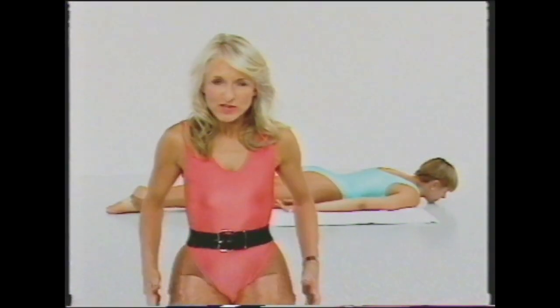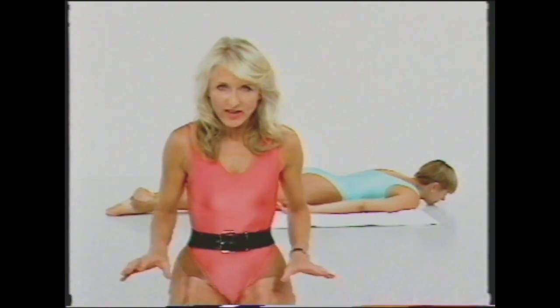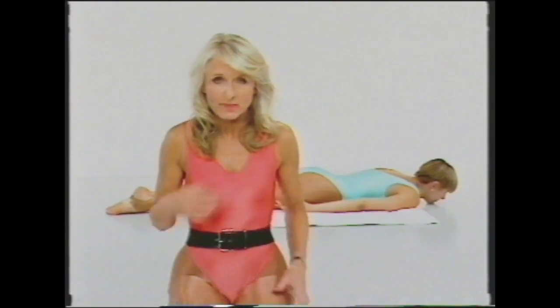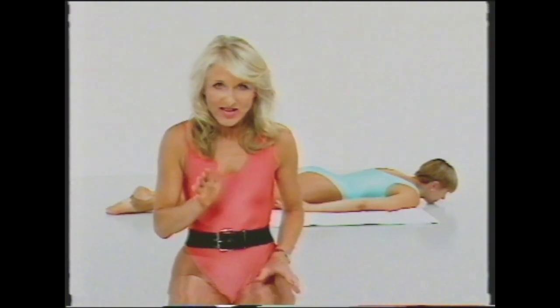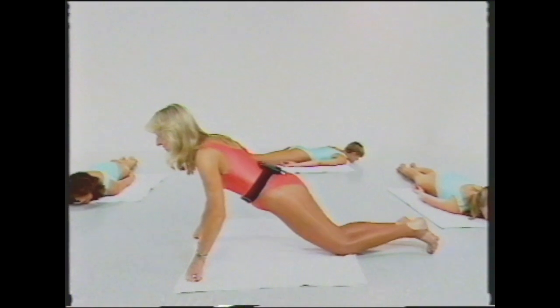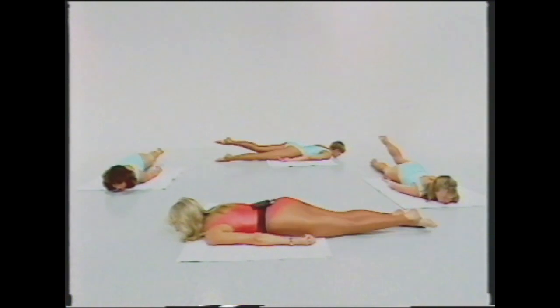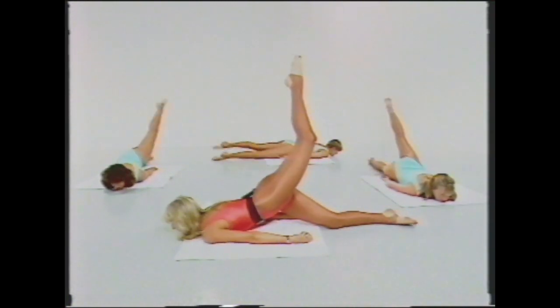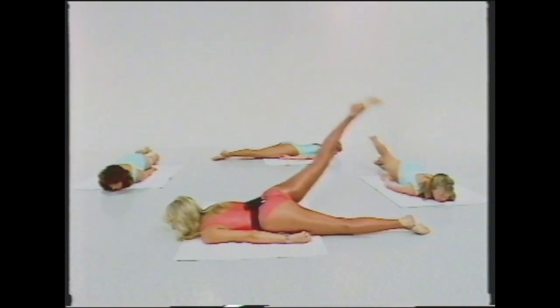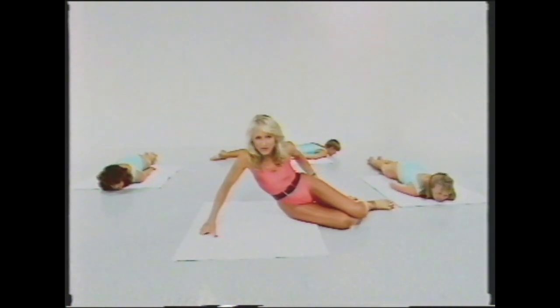The locust exercise is to really lift and firm the bottom and trim down the backs of those thighs. Lie on your stomach with your hands comfortably by your sides and your chin on the floor. Lift one leg gently, lower it, and lift the other leg. Now slowly lift that leg, gently lower and relax. Lift the other one, lower and relax. That's really well worth it — it's really marvellous firming the bottom in that way.